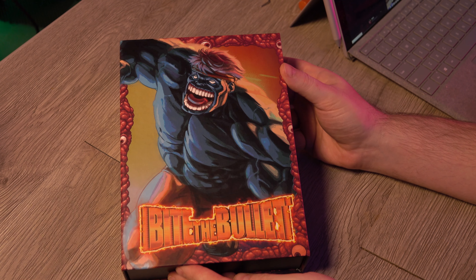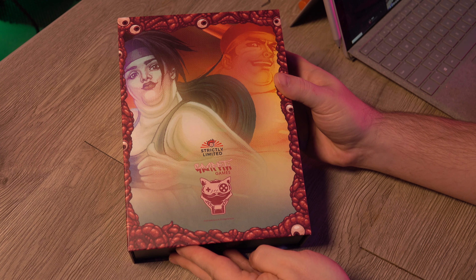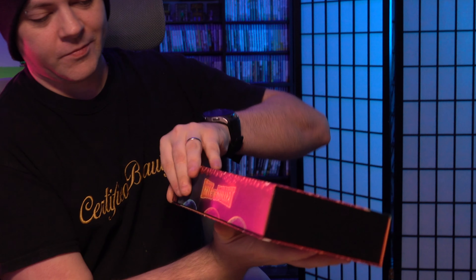Here's the box — this is a nice hard box, really sturdy. That's always really nice to see. I love when they include a nice sturdy limited edition box, and then it has a magnetic clasp too. Really nice limited edition box — I love that.